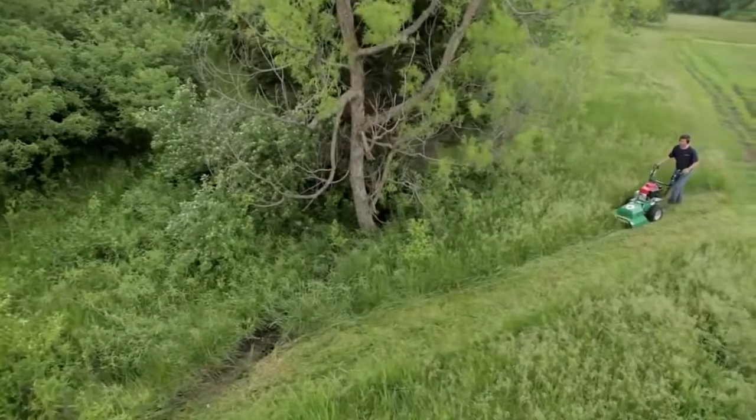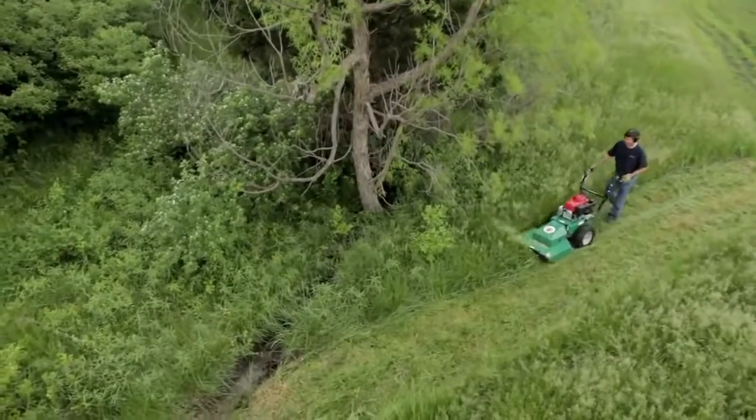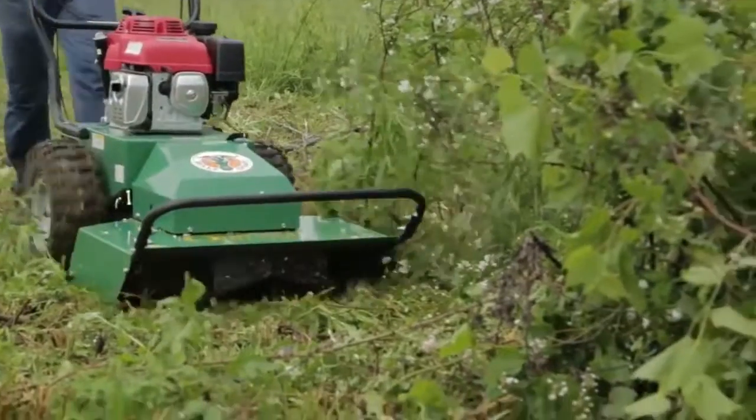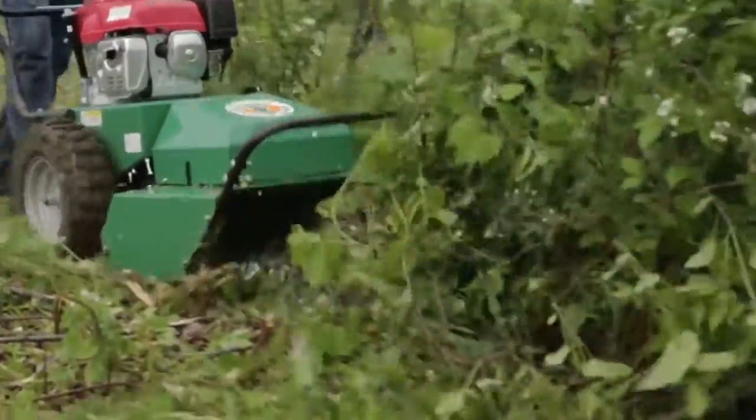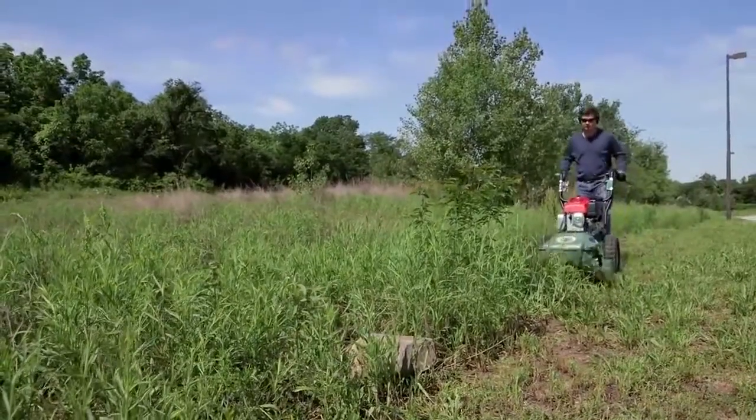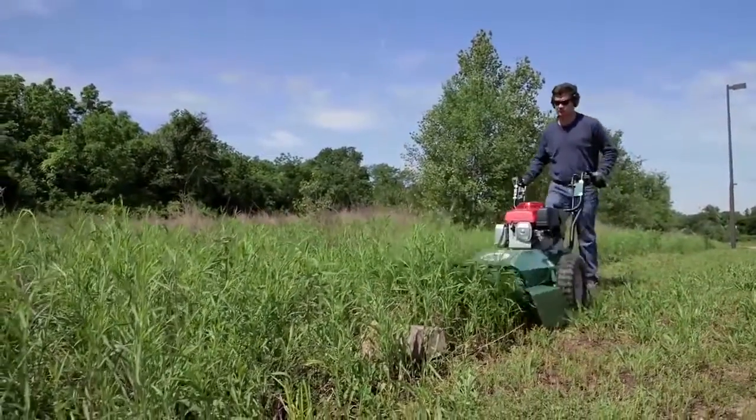For safety, the blade deck is completely enclosed and helps cut brush until it slowly rolls out the back of the sloped deck. Swinging metal deflectors in front of the deck also keep cut debris from flying forward. This is the safest and most effective way to handle overgrown vegetation and the surprises found in it.